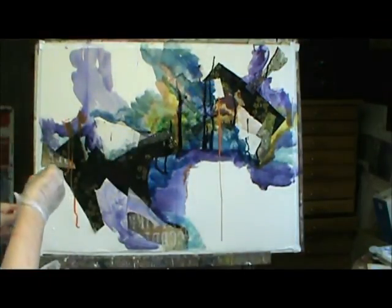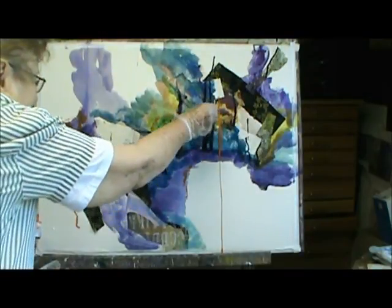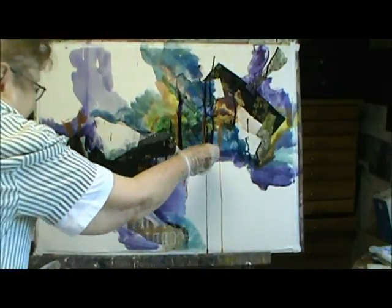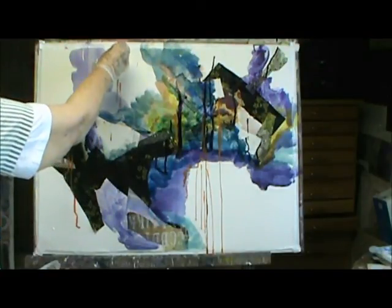It's just a lot of fun. These people that don't experiment and have fun with paints — I feel sorry for them, because they're missing out on a lot of fun.